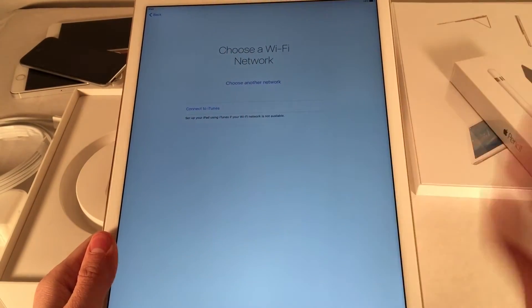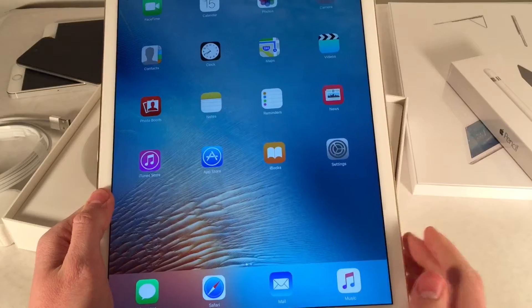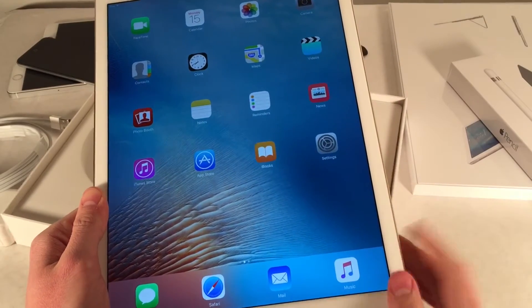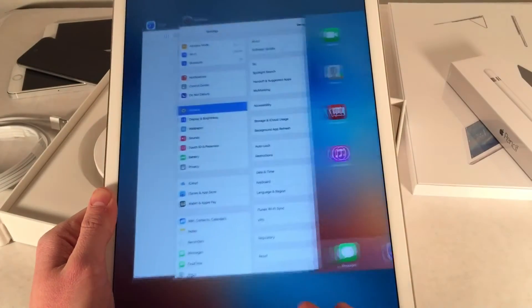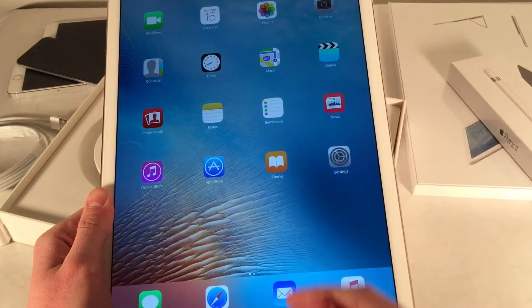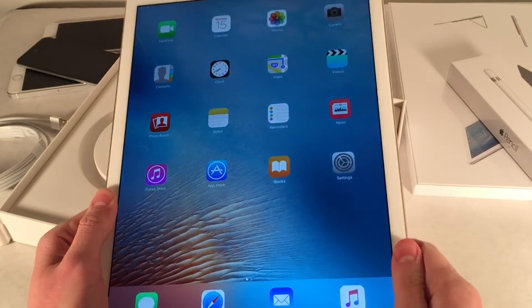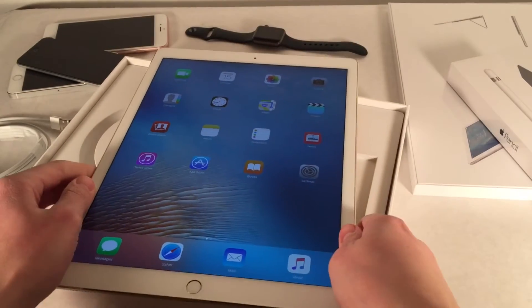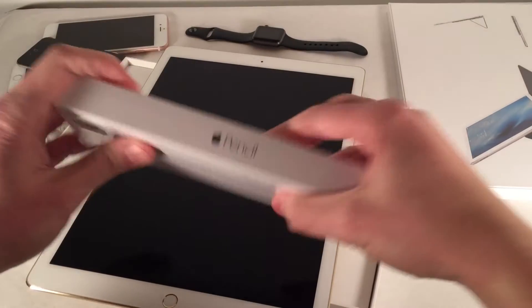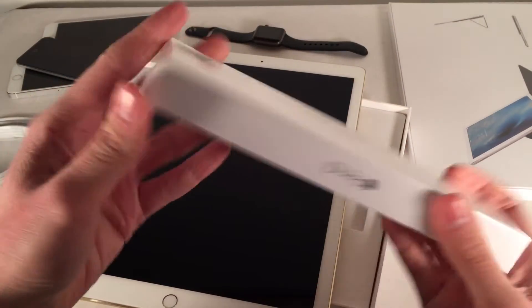I'm just going to go through the Wi-Fi setup and everything like that and I'll be back in just a bit. Alright, so it's all set up and man this thing is huge. I'm looking forward to multitasking on this thing, doing everything that could utilize a humongous screen. So let's go ahead and move on quickly to some of the other accessories. Let's lock the device and take a look at the Apple Pencil.